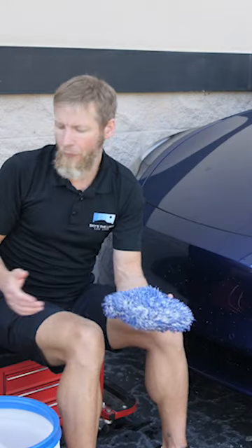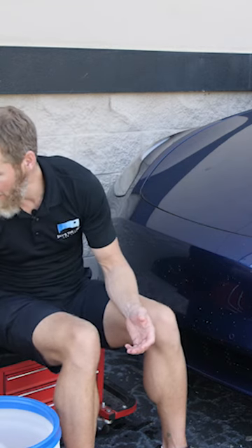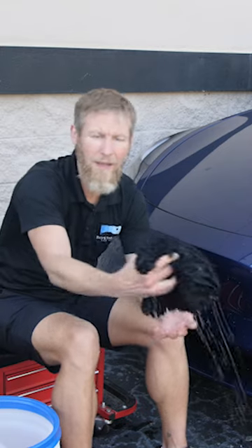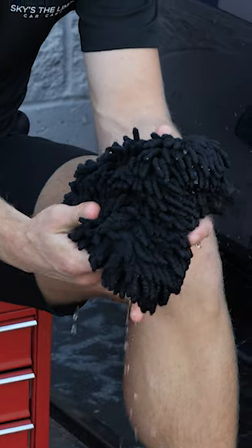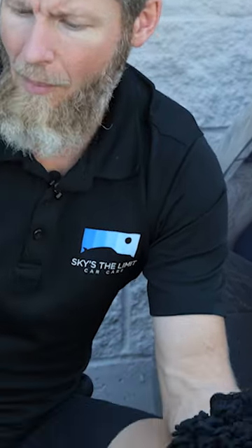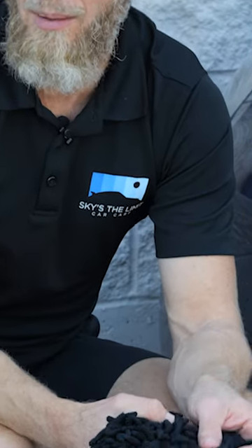Some people will use a large amount of towels or multiple mitts, and in that case something like the Chanel mitt — we sell these in blue and yellow — and these are pretty safe. Some guys will take like five or six of these and then just have a bucket off to the side. They use one, wash a certain area, flip it over, wash another area with it, and then throw it in that dirty bucket over there.